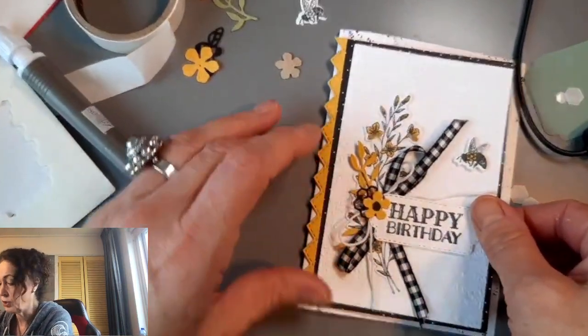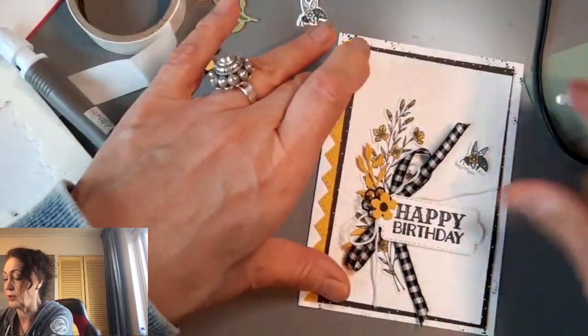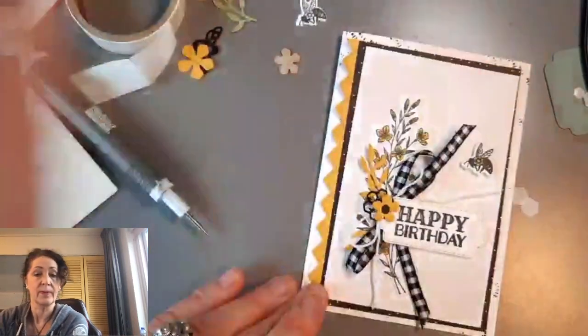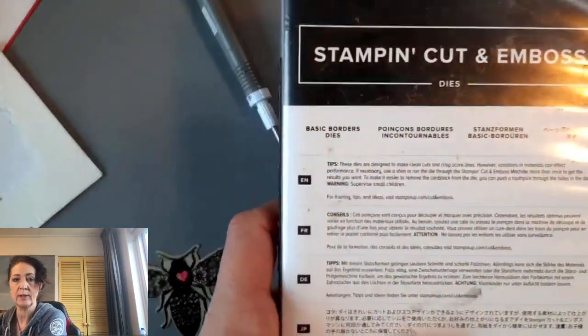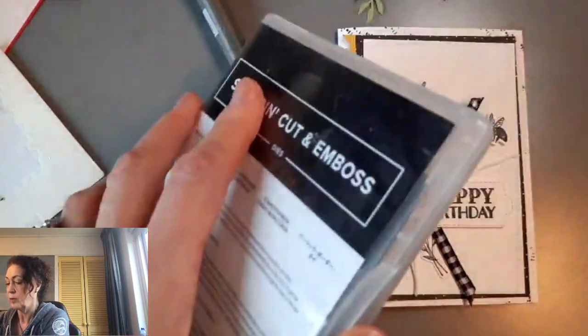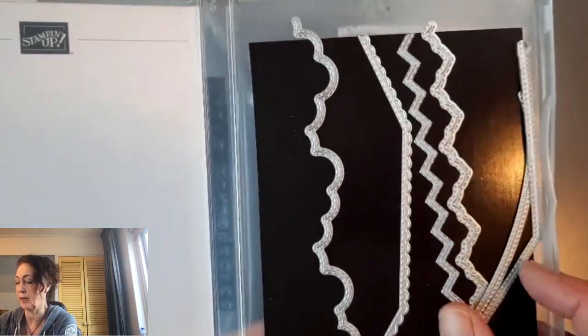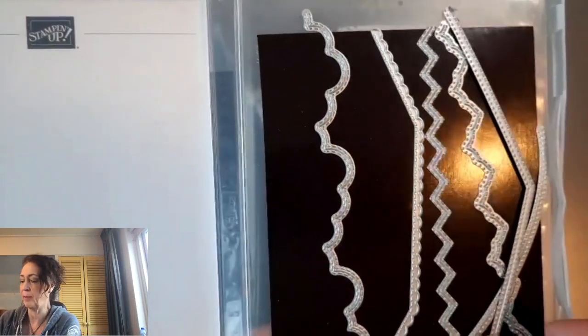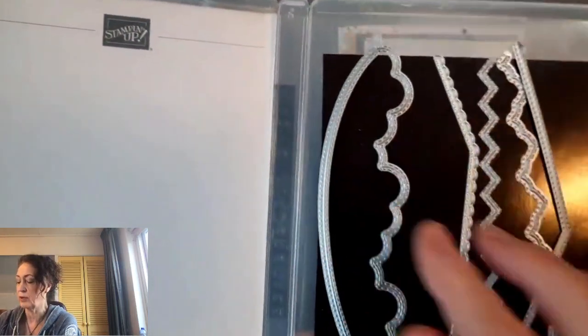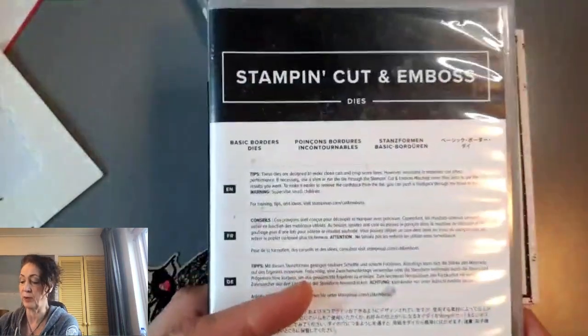I use the Decorative Borders Dies a lot as well — let me grab them for a minute. I put my dies in a clear stamp case and then put a label on the side, and I find that super helpful. Here we have it — Basic Borders Dies. So we have a cloud, a scalloped edged envelope, the zigzag that I used, and a scallopy zigzag. Then this kind of a flap, and a big long curve. It's really nice if you want to have a different kind of edge on your card. I like them a lot.